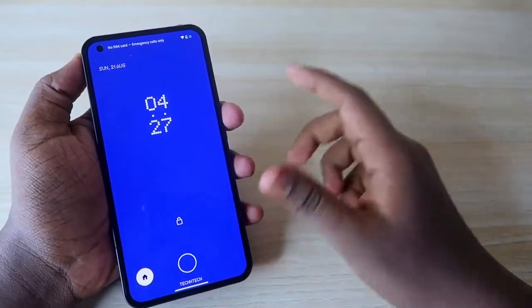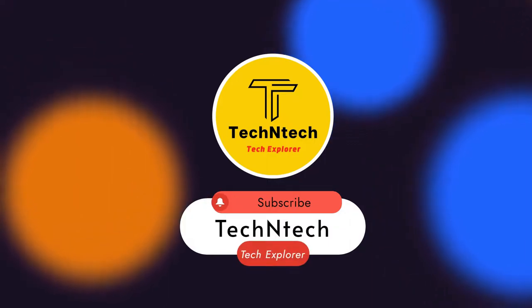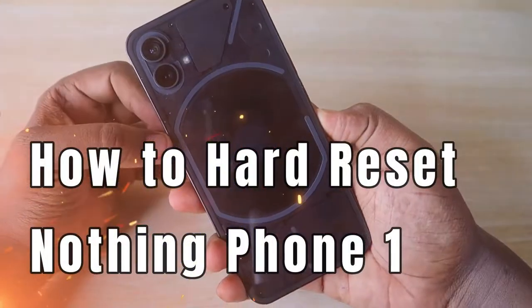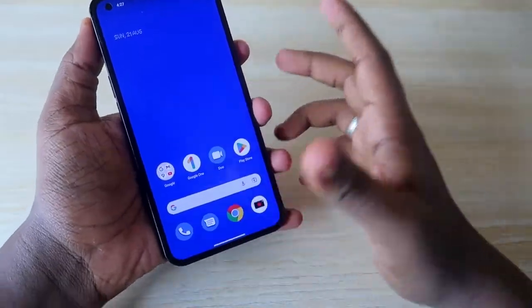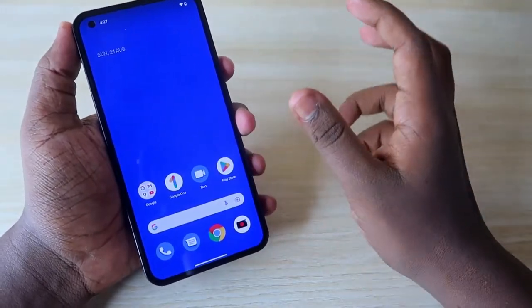Hey guys, welcome back to our channel. If you are new, please subscribe below. In this video, I'm going to show you how to reset the Nothing Phone 1 smartphone — a recently launched phone from the brand Nothing. If you are having an issue unlocking your smartphone, you can hard reset the Nothing Phone 1.